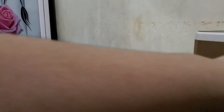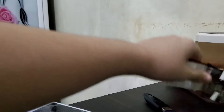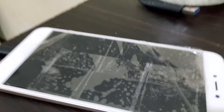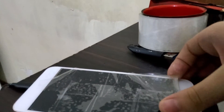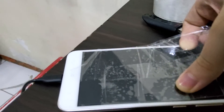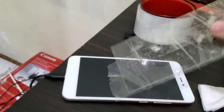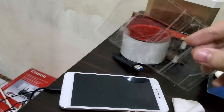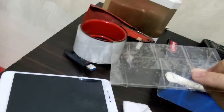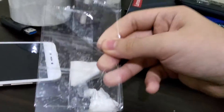First, get some packaging tape and wrap it around the screen protector, then peel it off. It really works — it just kind of goes like that with no problems at all and no finger has been bleeding.